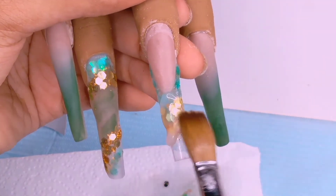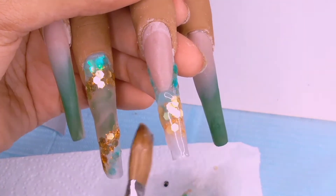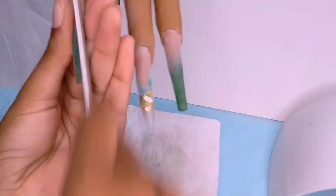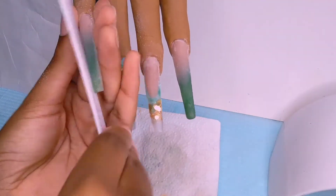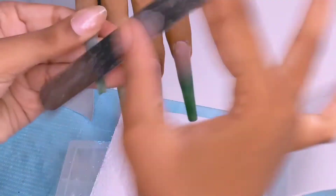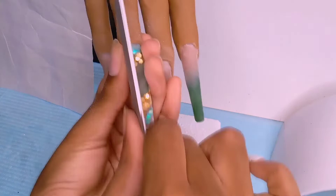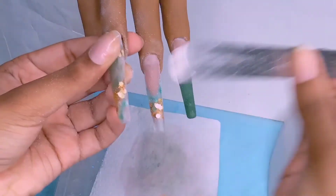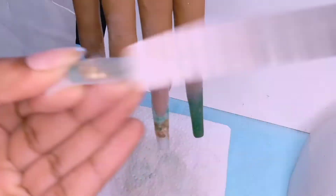After the glitter ombre look, I encapsulate it. Right here I'm showing you how I file: first I file underneath the nails, then do a 90-degree angle and file at the sides, then file the surface of the nails. I don't like filing with the e-file — the only time I'll use the e-file is when I'm doing a real person's nails and I need to go over the cuticle area.